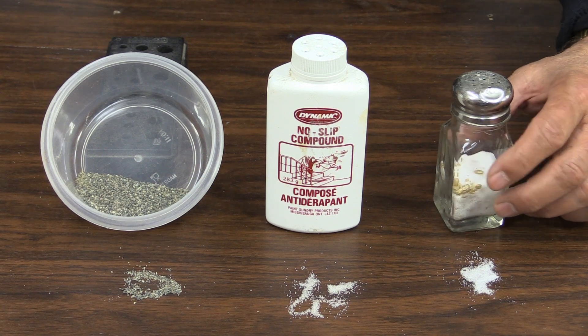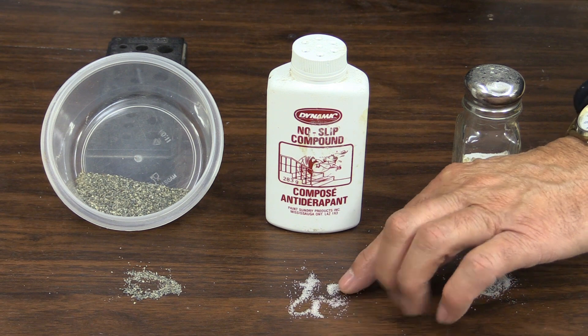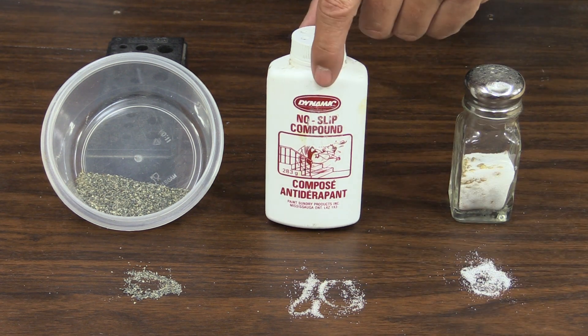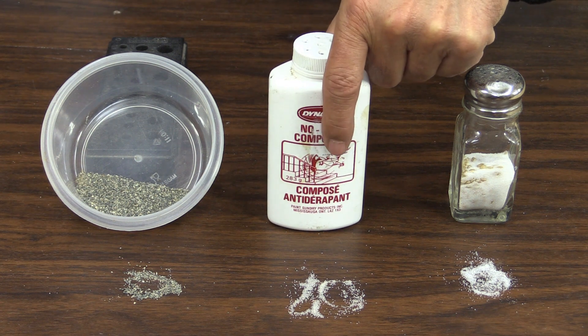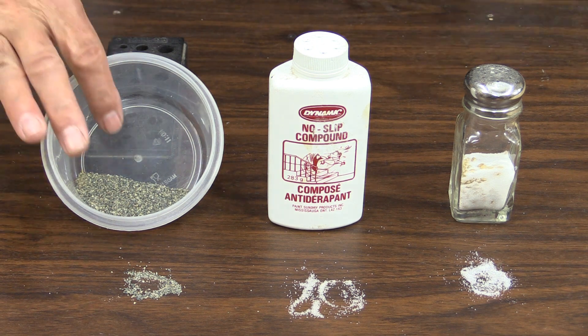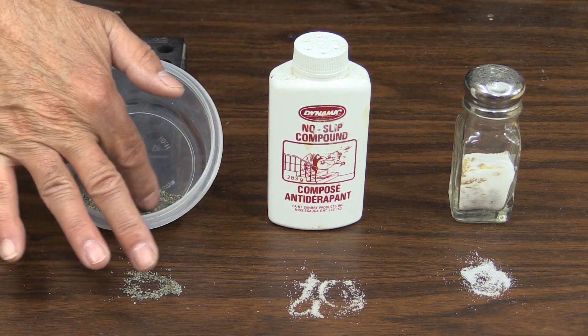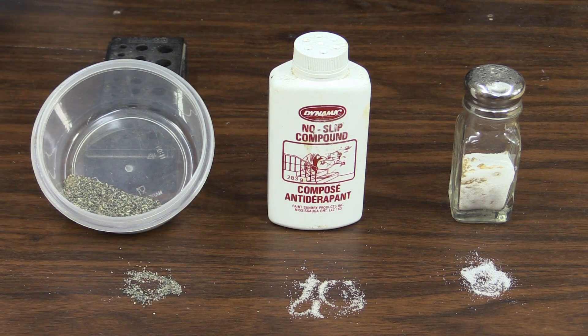The grits I want to use today: first, ordinary table salt, and you can see how fine it is. The second product is a very fine white rock — they use it as an anti-slip when you're painting steps, for example, so you can sprinkle it on so you don't slip when the steps are wet. And the last one is just a sifted play sand, and you can see that it's quite a bit coarser.